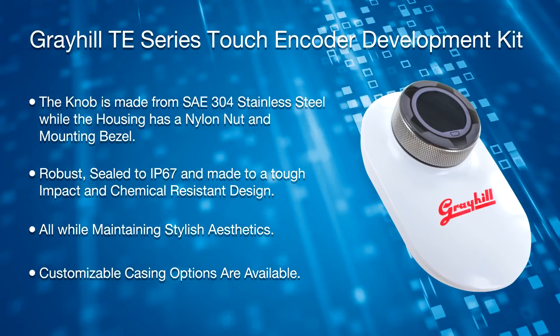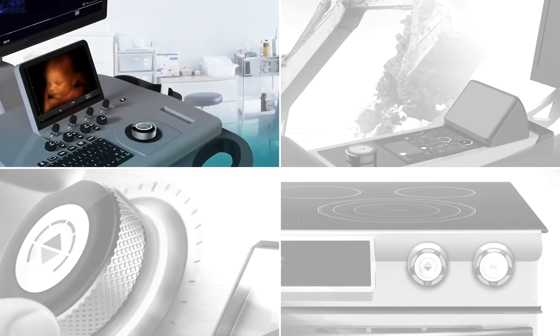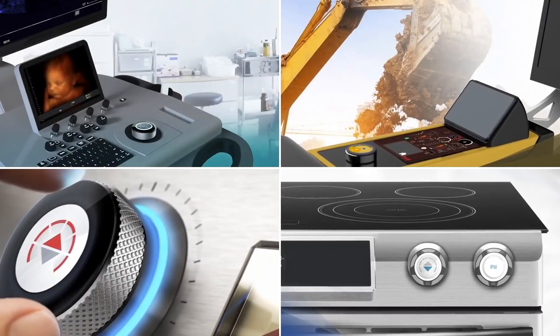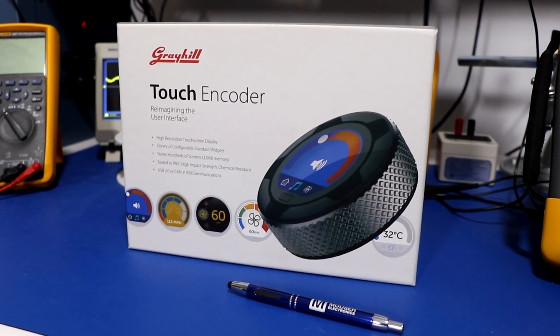All while maintaining stylish aesthetics. Customizable casing options are available. It is rated at over 1 million encoder cycles, ensuring long life. Possible uses include consolidating multiple inputs into one device. Common applications include medical, off-road, digital and industrial. The touch encoder software development kit consists of seven distinct parts.